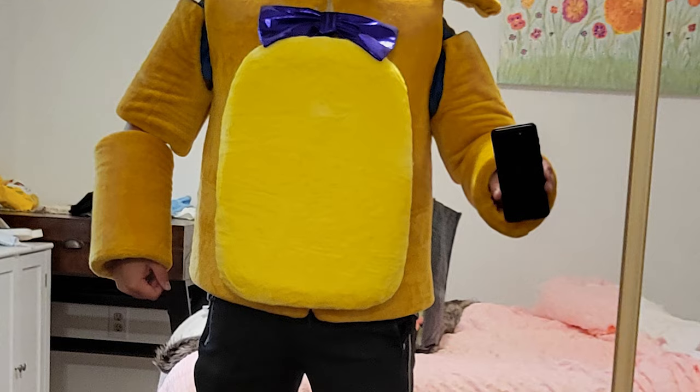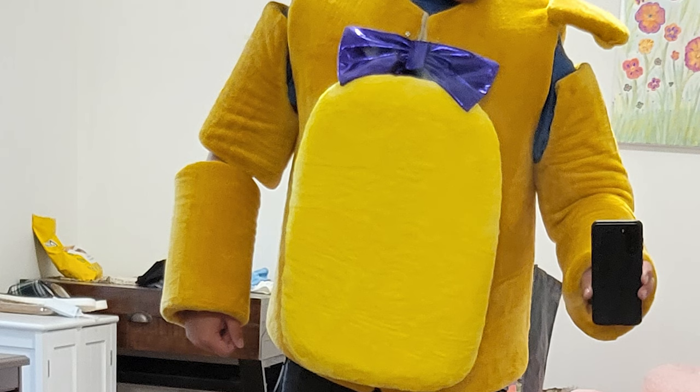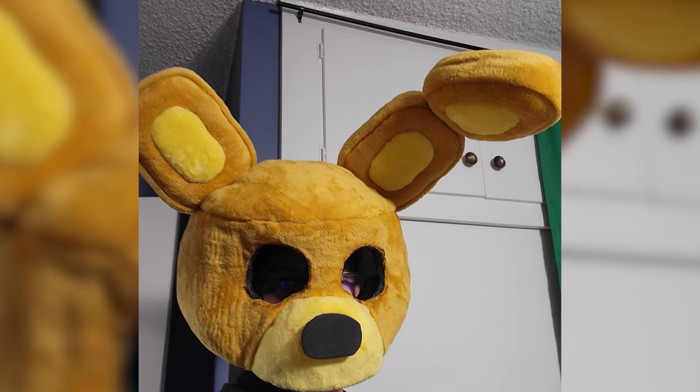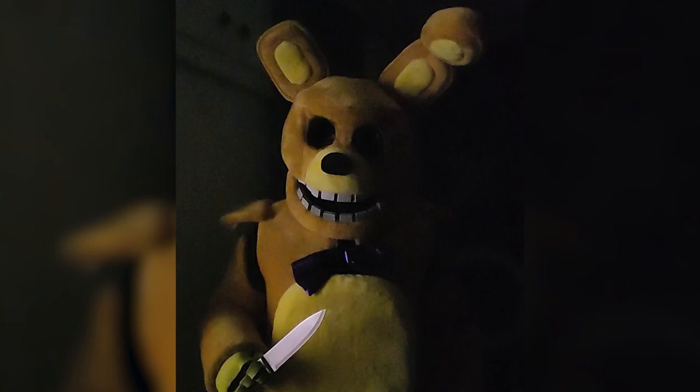I spent another whole day covering the body and arms — no photos of the process because it literally took all day. Then I put in spacers for the ears and used hot glue and wire to hold the ears together. Then I used EVA foam to cut squares for the teeth. Now Spring Bonnie was done, all nice and clean.